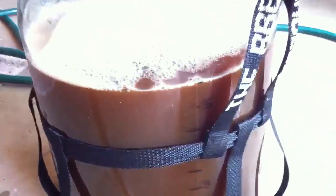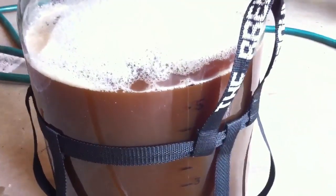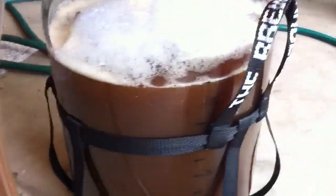Right at five and a half gallons — so we are right on. You can kind of make out the cone at the bottom of all the sediment, the hops, the hop break. And if you stir that up you can see all that stuff.